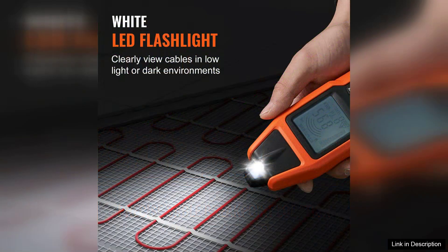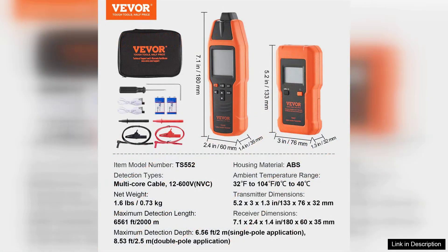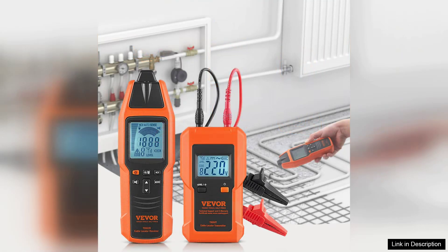In terms of performance, the Vever Underground Cable Locator excels at accurately identifying the location of buried cables. The detection is reliable within the specified voltage range, and the signal strength indicator is particularly helpful for ensuring you're on the right track.